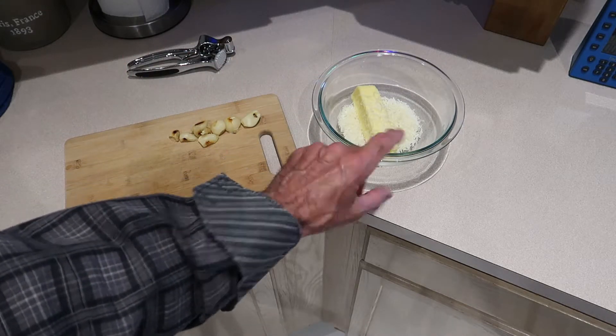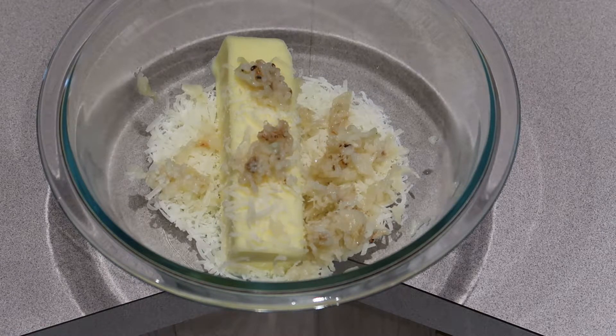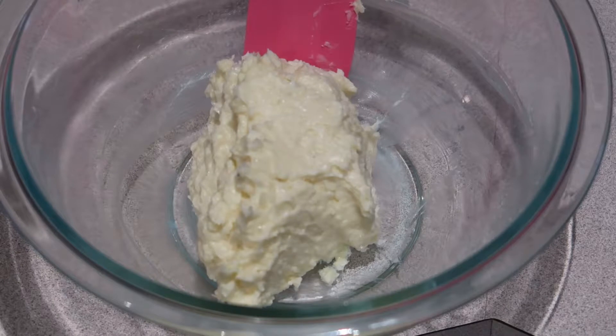There's also a half a teaspoon of salt in here. So the full mixture is: one stick of butter, half a teaspoon of salt, about a quarter cup of grated Parmesan cheese, and all of the garlic pushed through a press. I'm going to mash it all up and make a paste — butter, salt, cheese, and garlic all mashed together with a fork and made into a butter ball. It's ready to spread on the bread.